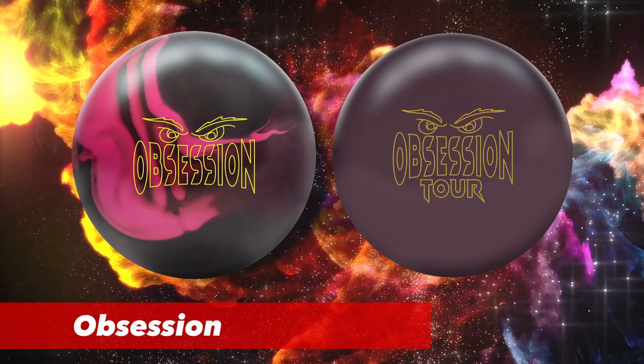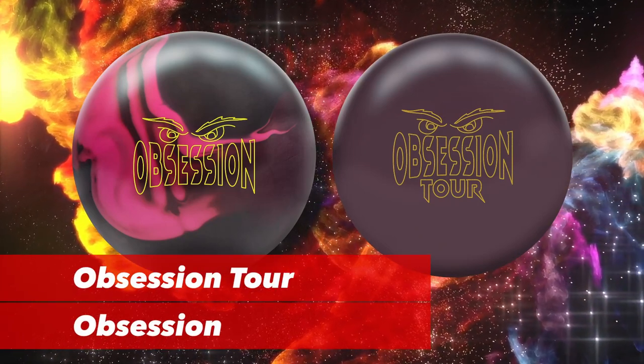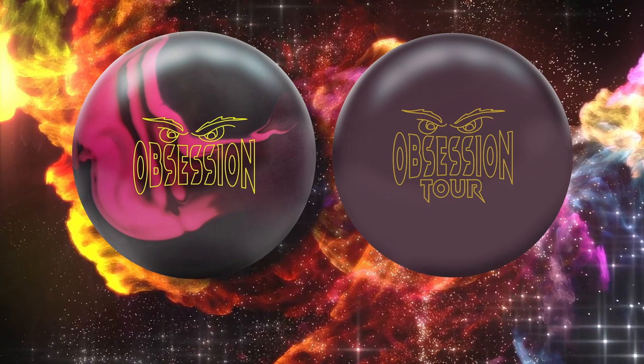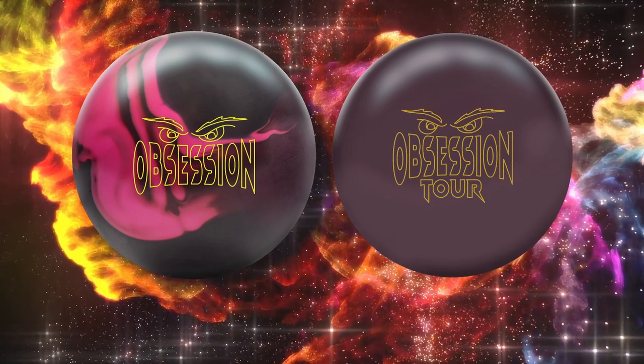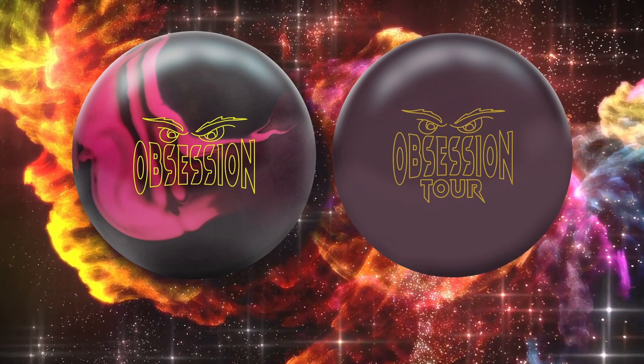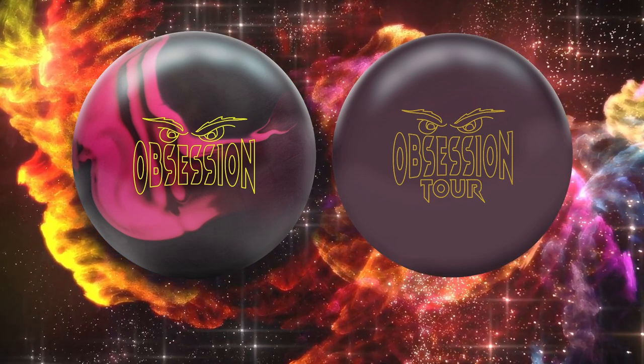We've got the Obsession and the Obsession Tour — two new solids. You might be asking why we have two solids instead of like a solid and a pearl. Well, Hammer decided to do things their way and not only do they have different covers, but they've got different cores.